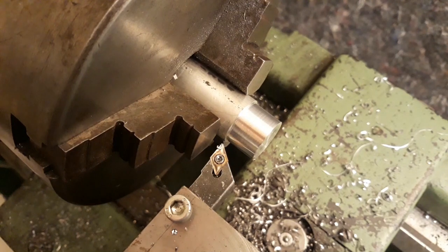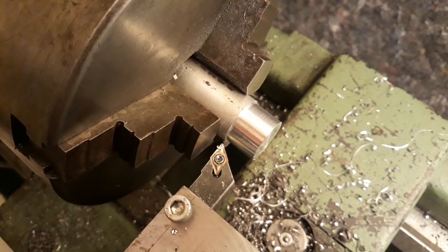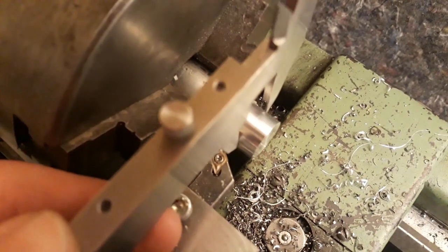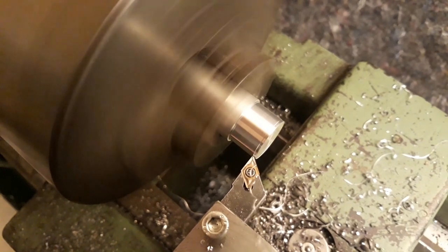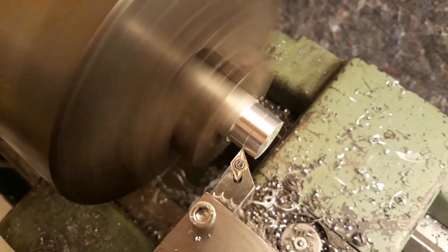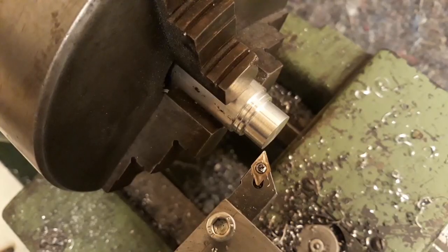All right, let's see where we are at. Looks like we overshot by quite a bit, but it shouldn't matter too much actually. Okay, so this cut should get us right about perfect for this bearing.